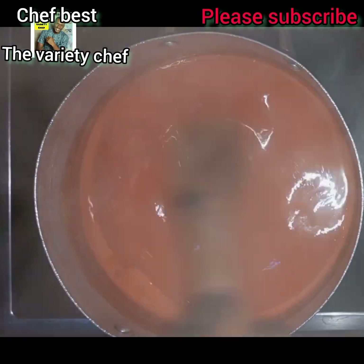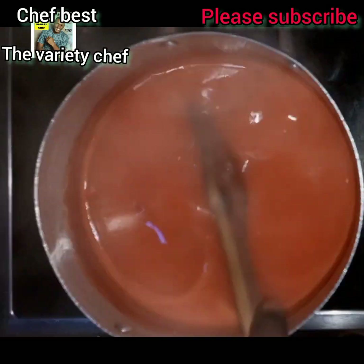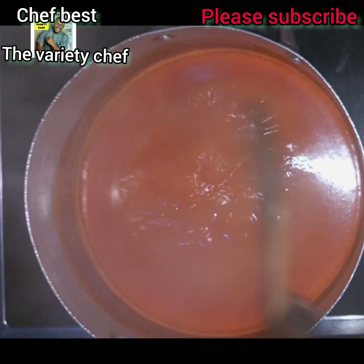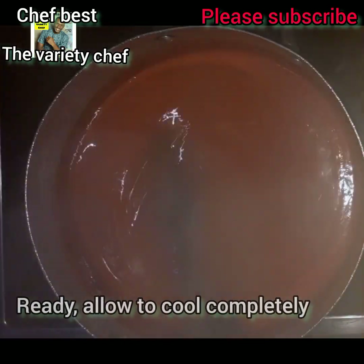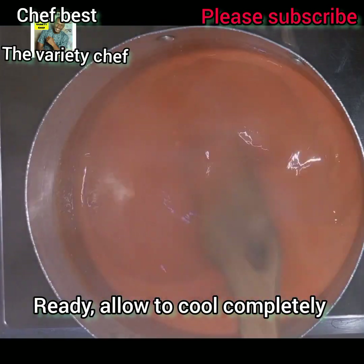Once it has boiled down and the consistency is exactly what you're looking for — just as you see in the video, not too runny and not too thick — stop there, take it down from the heat, and keep it aside to cool down completely.